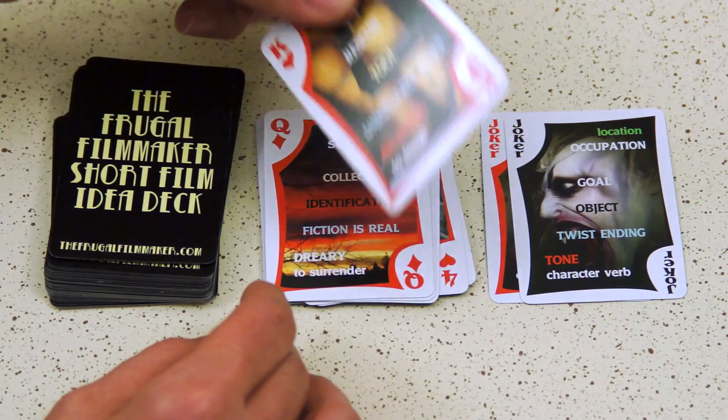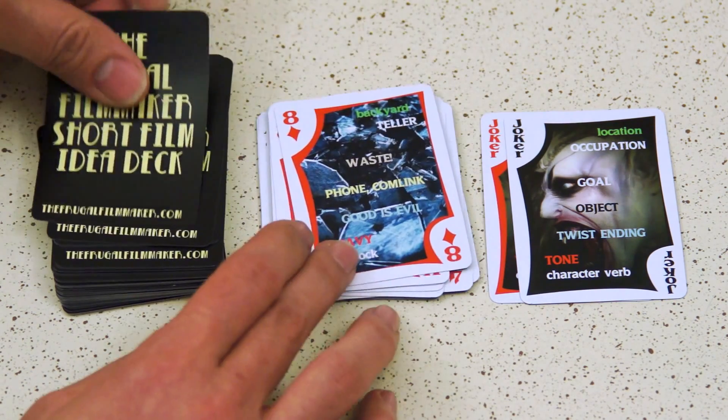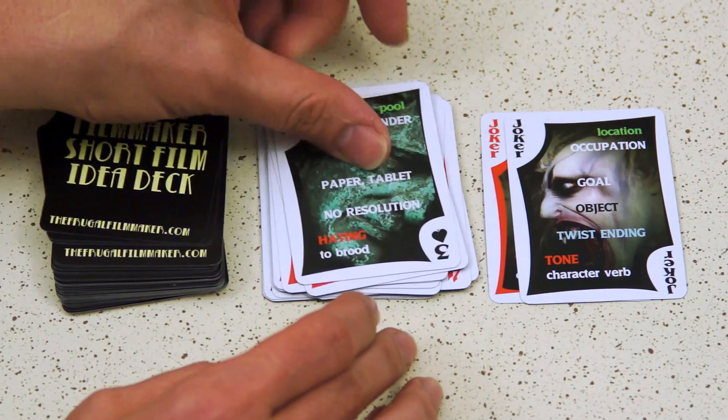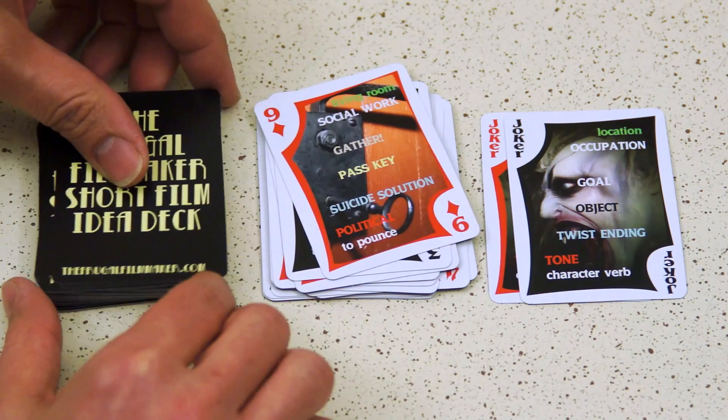I was making a video about this — the Frugal Filmmaker Short Film Idea Deck. The idea behind this is it was supposed to be kind of a creative exercise, a deck of cards to help spur your creativity when you're developing a short film, with pictures and words to push you in the right direction to hopefully help you do a small outline for your short film. I had the video made, but the online store wasn't ready, this design wasn't approved, so I wasn't able to post the video.